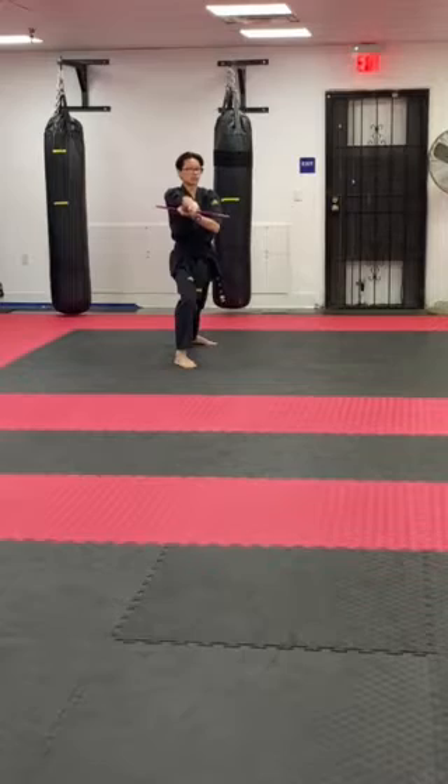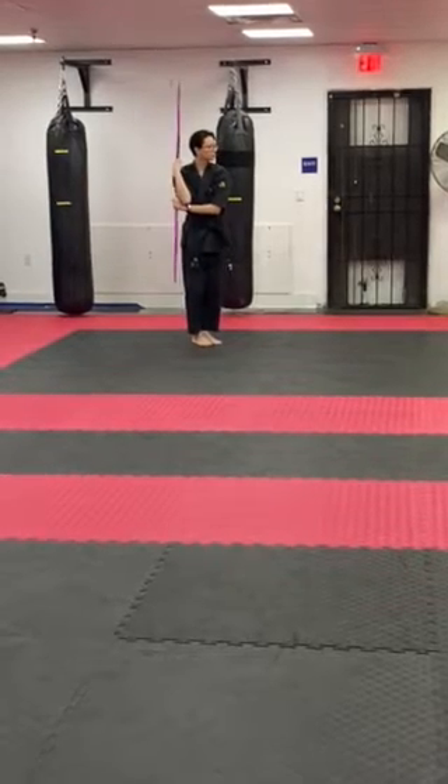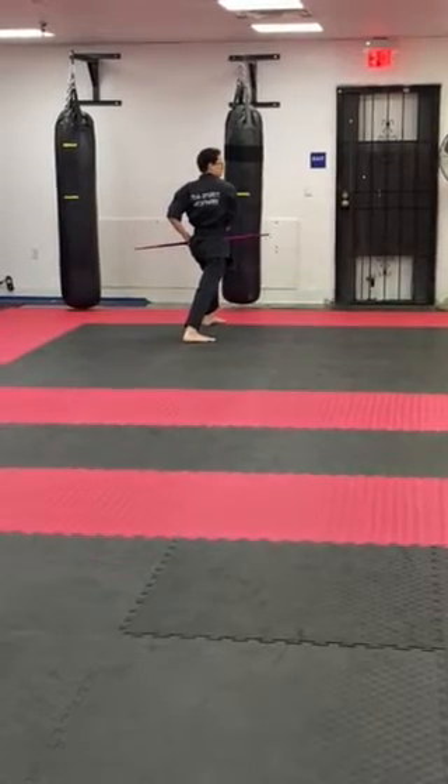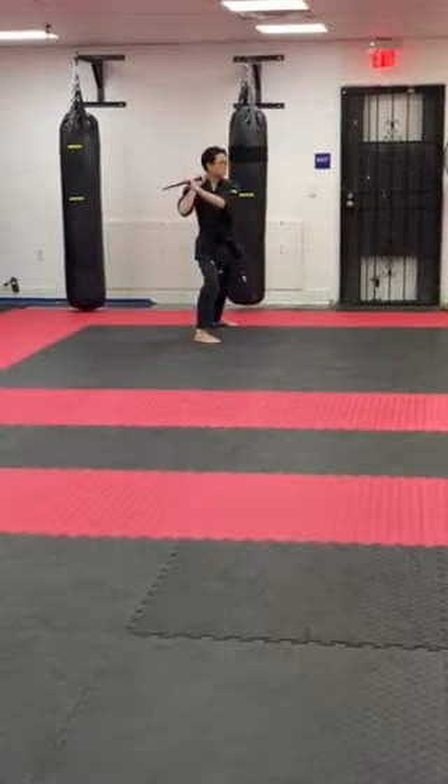Over the head, step back, release, catch, hold position, down. Come over, hook lunge, grab, shift, back roll.